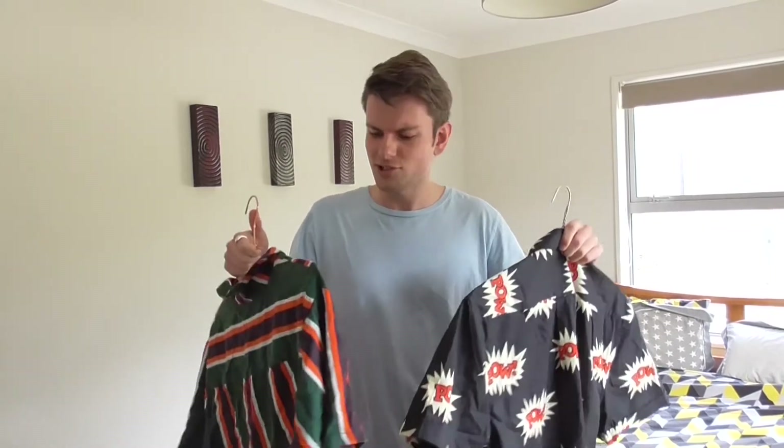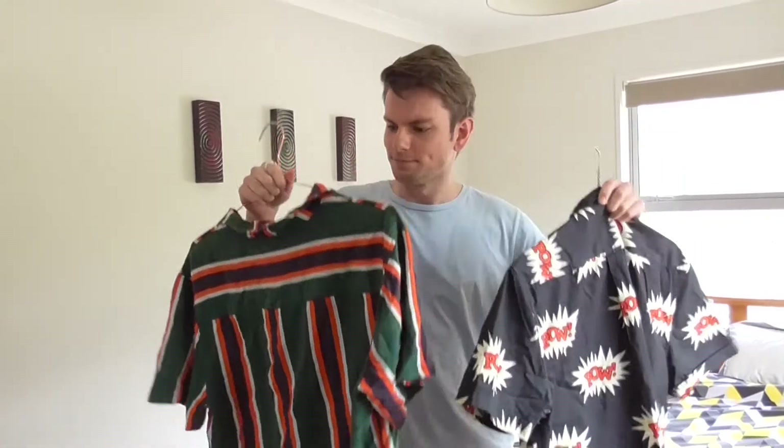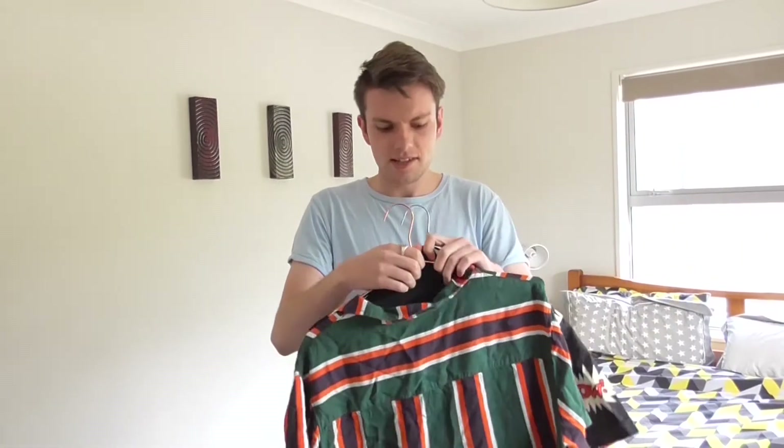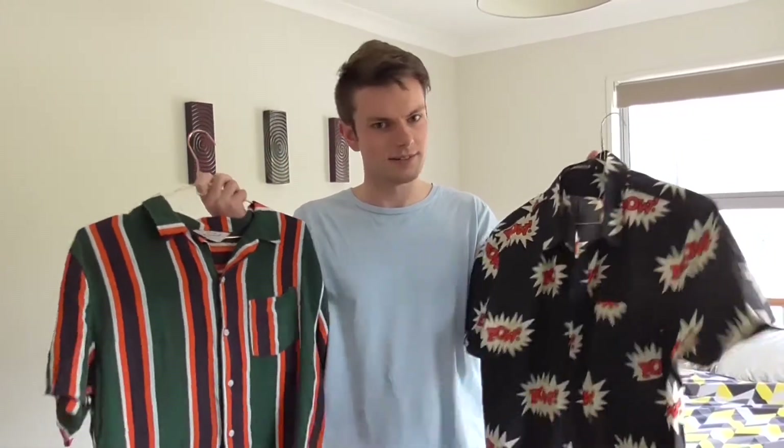A unique problem of working from home is actually deciding which top you want to wear for your work video meetings. I'm trying to decide that right now. I guess in the meantime we can actually do a fun little experiment with these metal coat hangers I've got my lovely threads hanging on. Let's get to it.